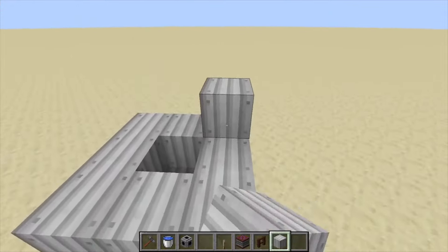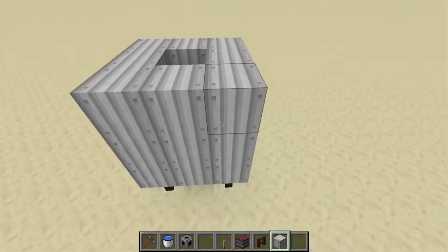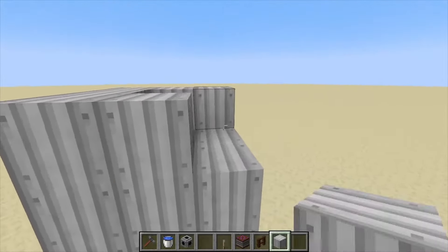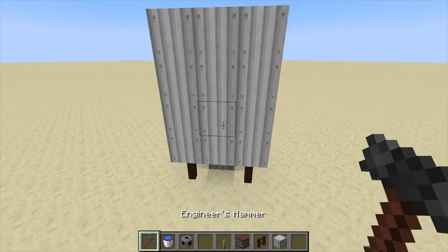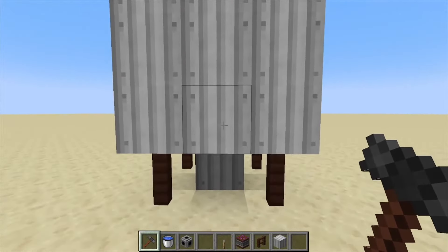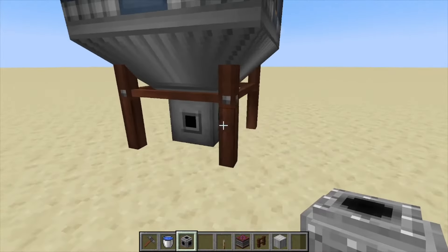We're going to go up four blocks from here like so, then fill in this top one on the fourth layer. Next, come to the bottom block right in the center and hit that with your hammer — that creates your tank.